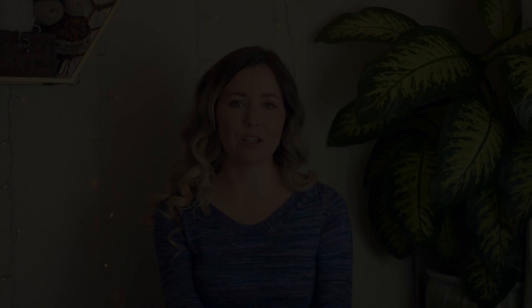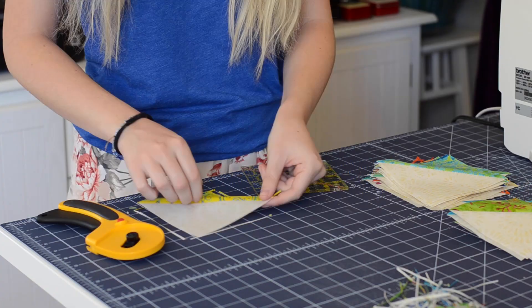Now the next thing is sewing. My coat is on hold for now, but I have a quilt that I'm working on, which I'm planning on being a Christmas gift — that's why it's taking priority over the coat. This is the first quilt that I've ever worked on. It's called the Jewel Box quilt by Jordan Fabrics. I saw it on their YouTube channel, thought it was so beautiful, and decided to make it for a friend for Christmas.